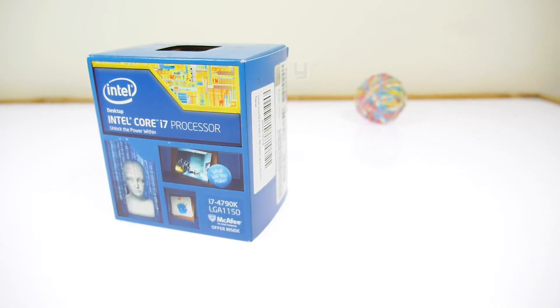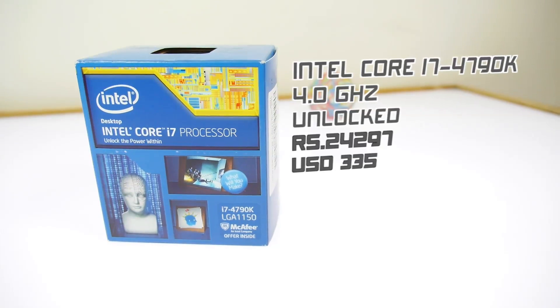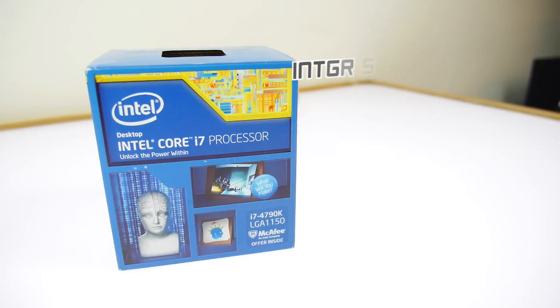For the CPU we used the Intel Core i7 4790k. It's a 4 gigahertz CPU and it is unlocked. It also allows you to overclock quite a lot, and since we're using a water-cooled system we'll be able to do that efficiently without any issues.